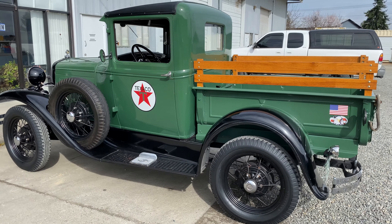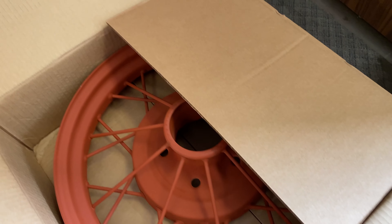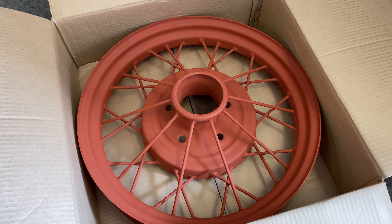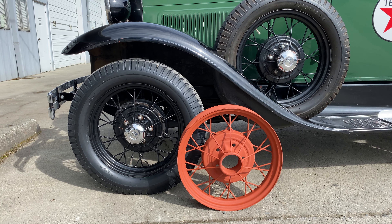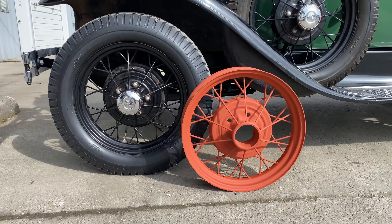Here I am at the powder coating and media blasting shop. This is where the new wheels are going to get powder coated. I ordered these wheels online from Eckler's and they come primed, but unfortunately it's not the right primer for powder coating — they'll have to be sandblasted first.